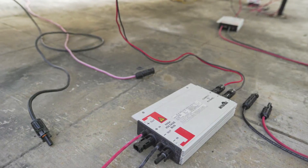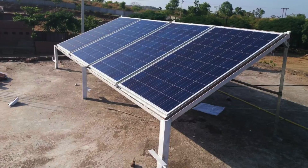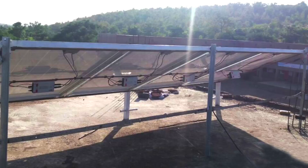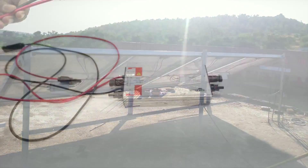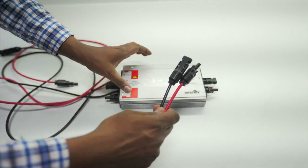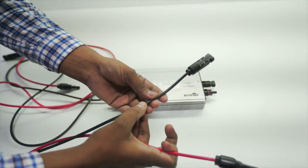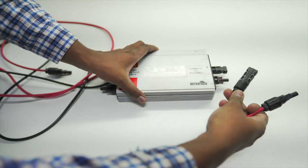Now let's show you how easy it is to connect. These are four panels of 250 Watt, and the VOC of each panel is 37V each, for a 1 kW connection. The output of each panel using an MC4 connector is connected to the IEC — the male connector positive and the female connector negative of the panel is connected to the IEC.